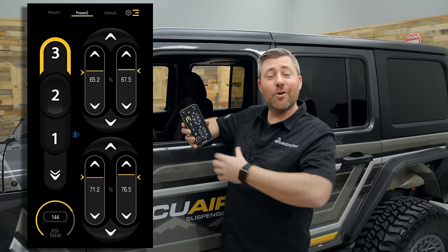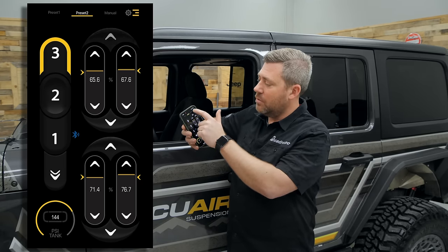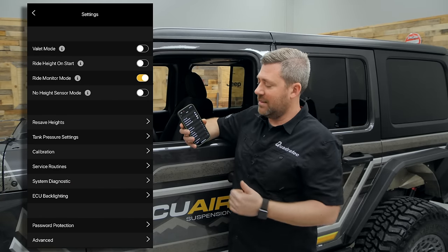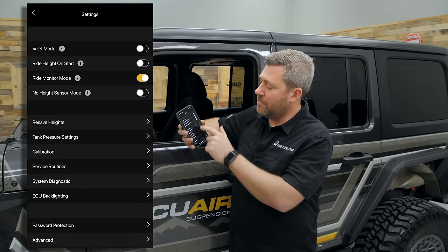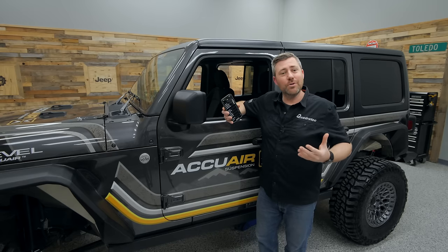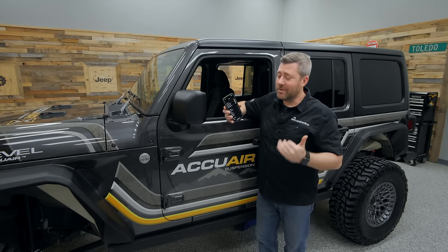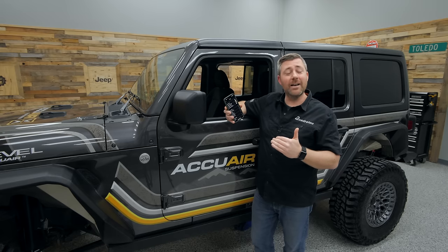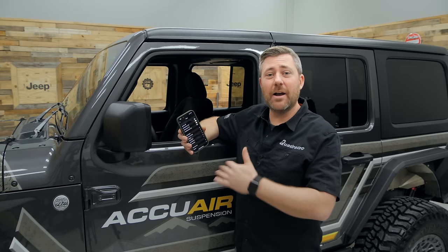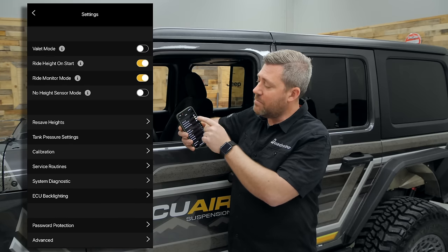In addition to controlling the system from your phone, there are additional settings available in the app. You've got the ECU backlighting color setting, as well as a ride height on start setting that lets you preset the system so that when you fire up your Jeep, it automatically goes right back up to your level two ride height at three and a half inches — your standard ride height for most driving.